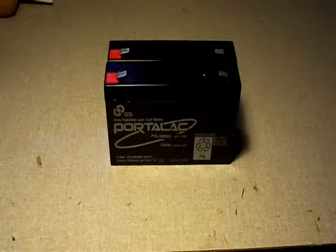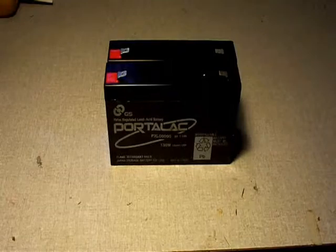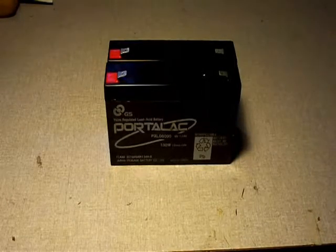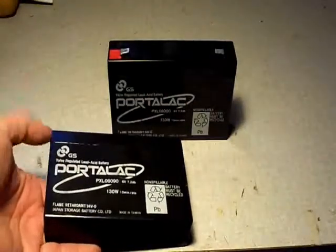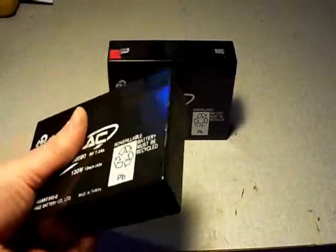This is a follow-up to my demonstration on changing the batteries in the Dynatel. In addition to using the small 1.3 amp hour batteries, you can also use these 7 amp hour 6 volt batteries. What you can do is tie two of these together in series to get your 12 volts, and they fit quite nicely in the Dynatel.